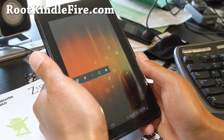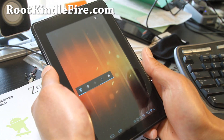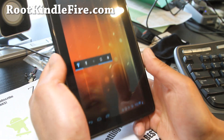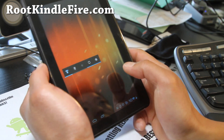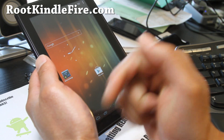If you have a Kindle Fire, don't forget to sign up for my email list at rootkindlefire.com. I try to update you once a week with a ROM of the week. We don't share your email with anyone. If you're on YouTube, hit the like button, subscribe, and share this with your friends.